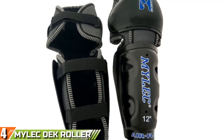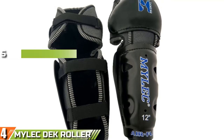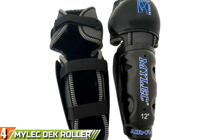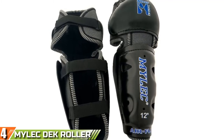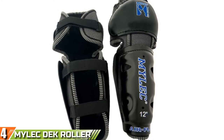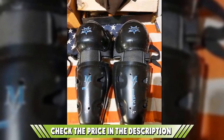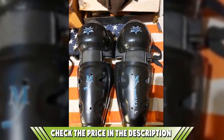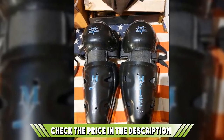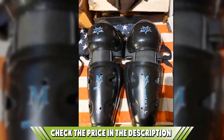At number 4, the Mylec Roller Hockey Shin Guards. Next up are another pair of shin guards from Mylec, designed specifically for roller hockey. When you're traveling around on roller skates at high speeds and you take a fall, you're likely to keep on moving for a while. These shin guards are designed to let you slide along the ground as well as take a hit from a hockey puck. The raised knee allows you to slide along without grazing the top of your foot or other body parts, and it also has a slightly thicker shell to take the extra impact.